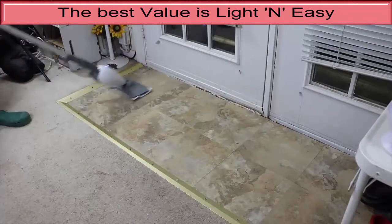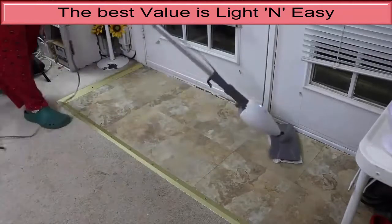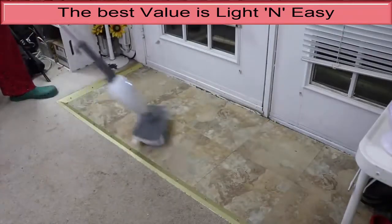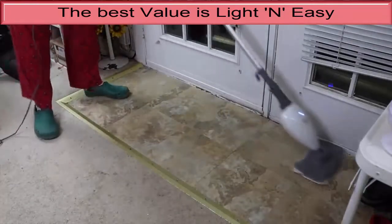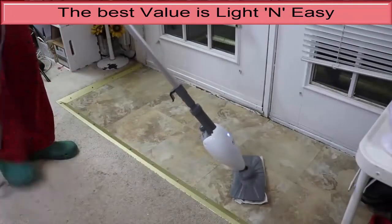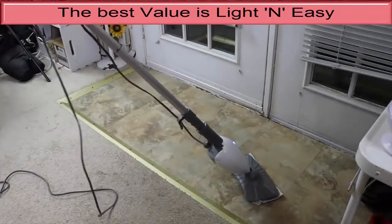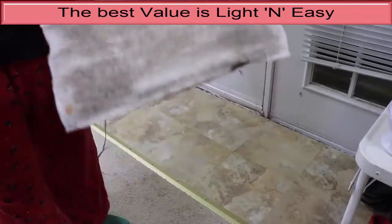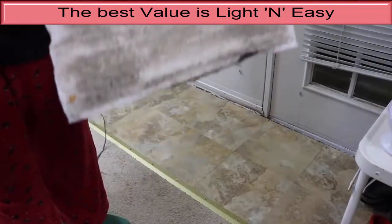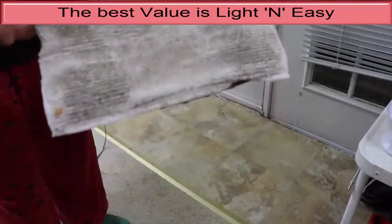One standout feature on the Light and Easy is the relatively high temperatures, which gives it a better chance of sanitizing and cleaning than mops that run cooler. This mop does not have many accessories, so it is designed only for flooring, though it can also help sanitize carpets with its included glides. It also lacks a swiveling head, which makes it harder to maneuver around obstacles. At least it is self-standing, making it more user-friendly for storage and for when you need to pause a cleaning job partway through.